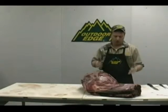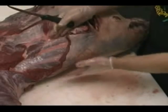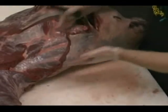The first procedure on the rib cage is to remove the back strap from the animal. A lot of times people call this the tenderloin or the chop. What it actually is, is a boneless New York strip steak.